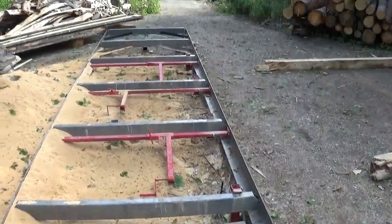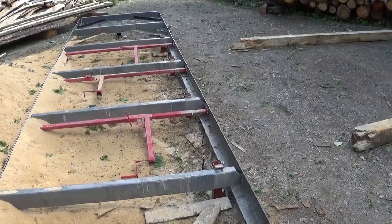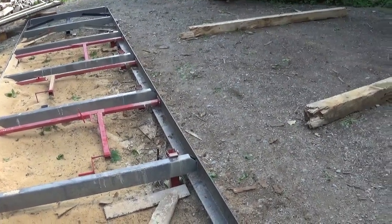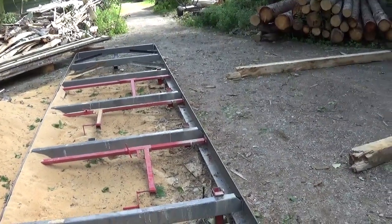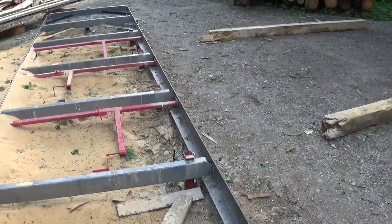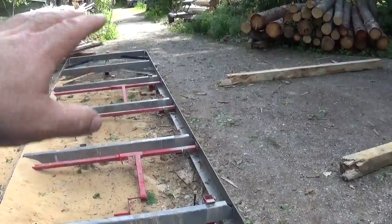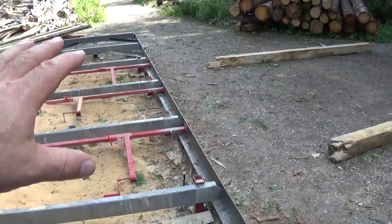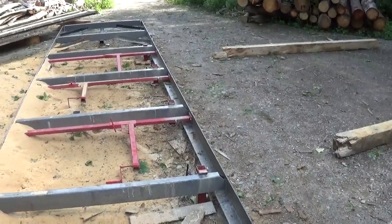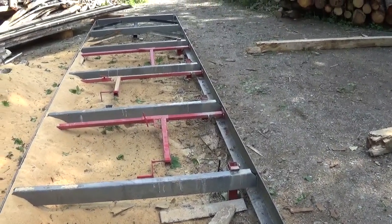Another problem - you see the waving on the wood that I showed you? Well, the ground here was moving with the frost in the spring. During the time the snow melted down and the ground defrosted, the whole frame here was moving up and down.